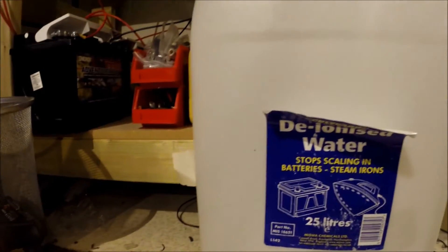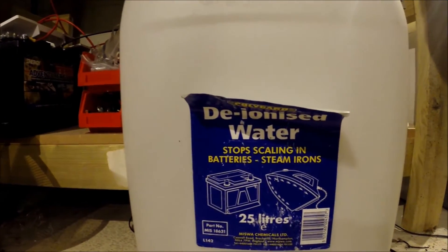Currently I'm not using methanol — I'm just going to use it for the cooling effect of the water. So I'm using distilled water, or rather water collected from a dehumidifier.